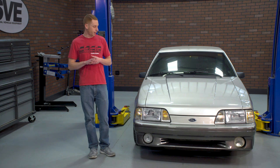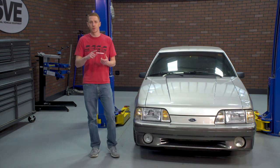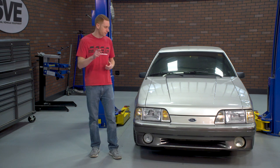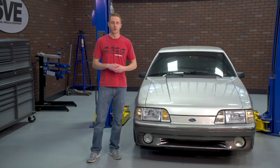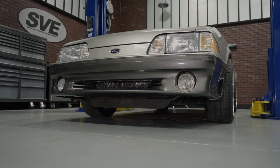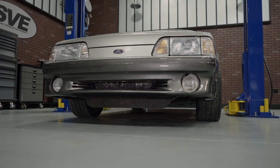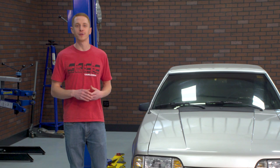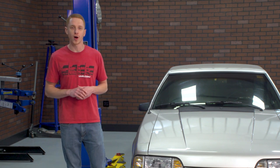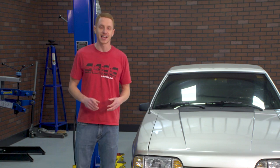Alright guys, as far as the bumper removal process goes, pretty straightforward. Again, splash shield removal is optional, but it's going to make life easier when you have to remove the front bumper to fender retaining nuts. To see more how-to and review videos covering industry-leading products, be sure and subscribe to our YouTube channel, like this video, and turn on notifications. Check out our other videos and shop LMR.com for all things 1979 to present Mustang and SVT Life.